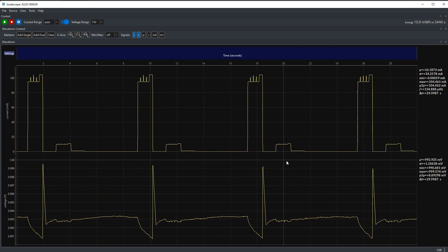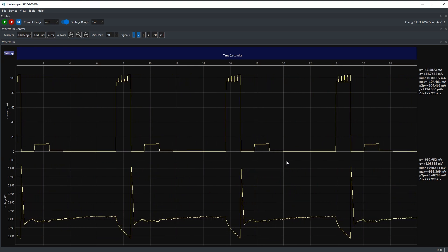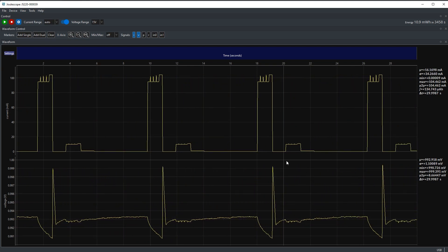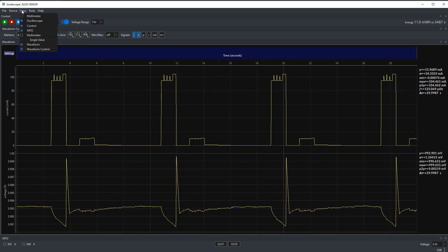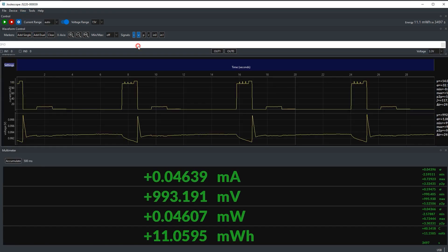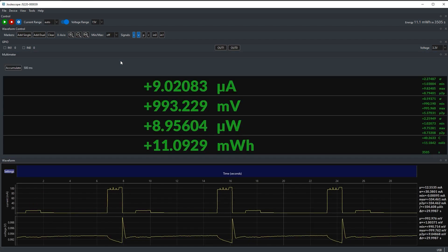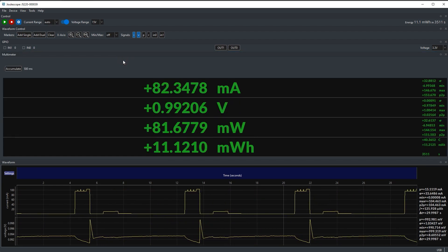There is a newer beta version of the app, version 0.10, which you'll need to install for JS220 compatibility. I've already installed it here - as you can see we're greeted with the usual Julescope interface with a graph of current and voltage over time. Here's a nice feature of the app: if we enable all of our views - scope, GPIO, multimeter - we have the ability to separate these panels individually. We can also see them all at the same time, have them docked or undocked, navigate them with tabs, so there's lots of flexibility in how you can arrange this graphical user interface.